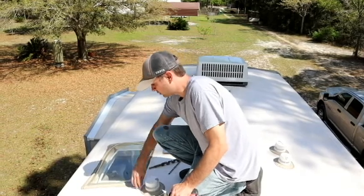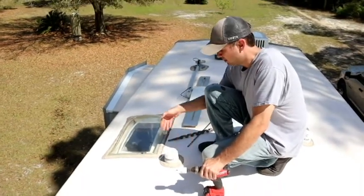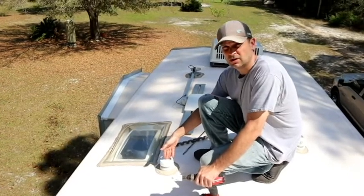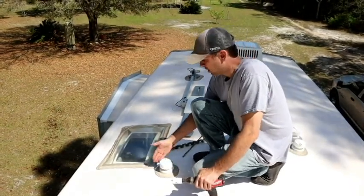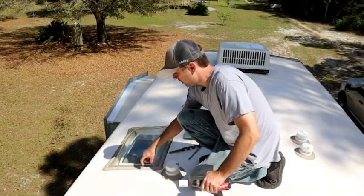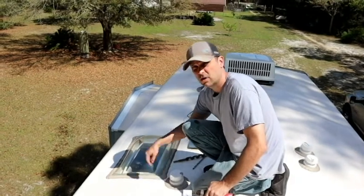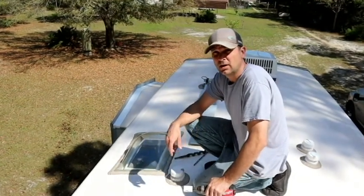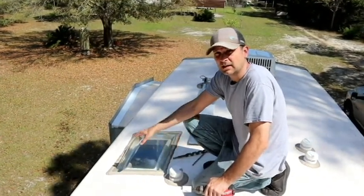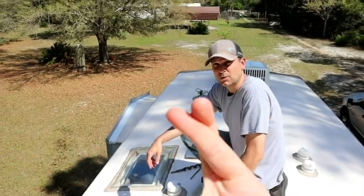We determined last time that there's a wall right here. This is the vent for one of the gray tanks — it goes down into the kitchen cabinets below. This is the shower, and right about here is where the shower valve is on the wall. We're going to get into this wall and hopefully be able to go straight down behind the kitchen cabinets and into the basement area of the RV. Let's cross our fingers that this goes smooth.